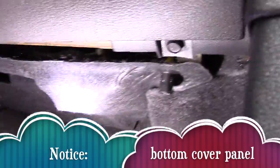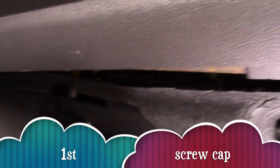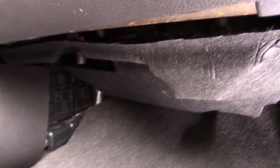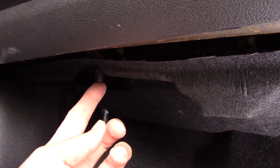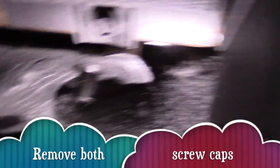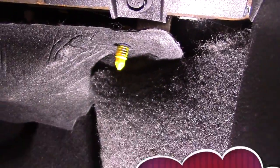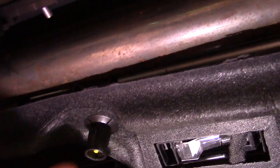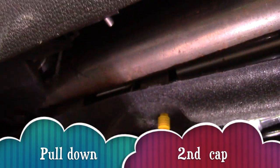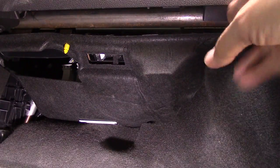Notice the bottom cover panel, and there are also two screw caps you'll see. We remove the two screw caps by just pulling them down. Then carefully remove the cover panel.